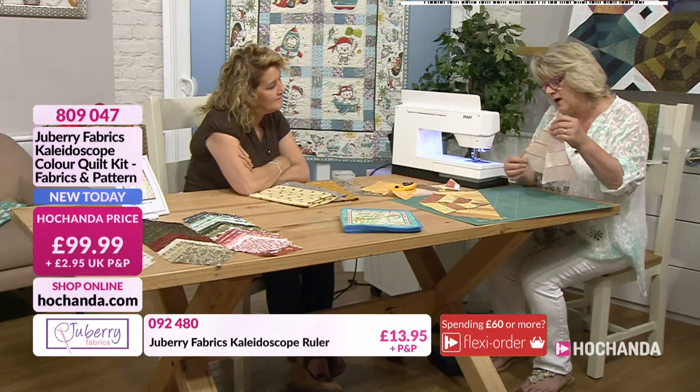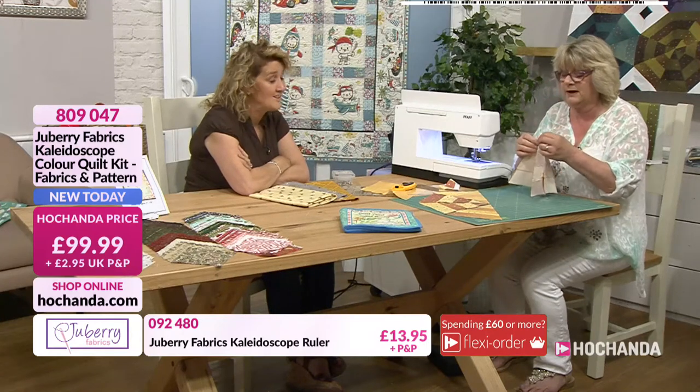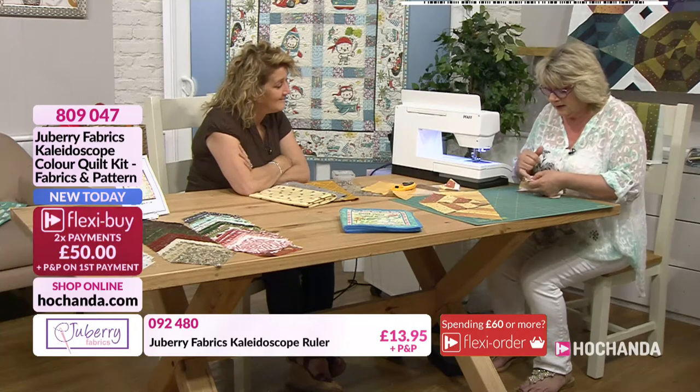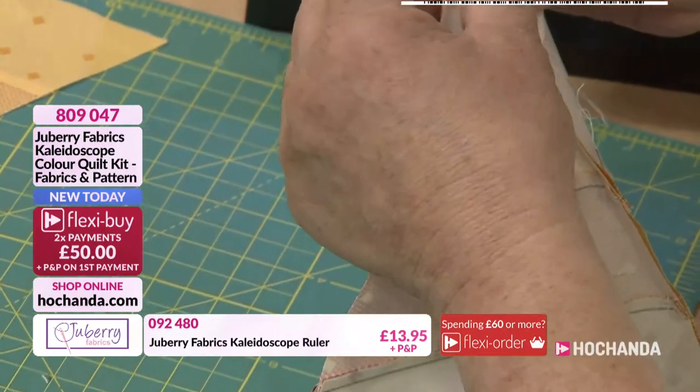We can, if it's not quite right at the edge, we can trim it off, whereas the centre we want to be absolutely perfect. You can see I've got one seam going this way and one seam going that way, so I know they'll be nice and flat.